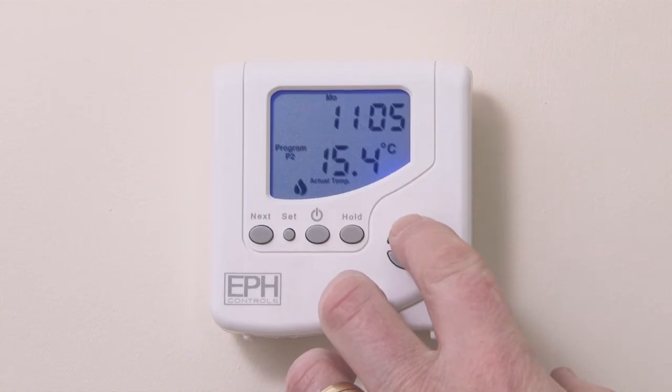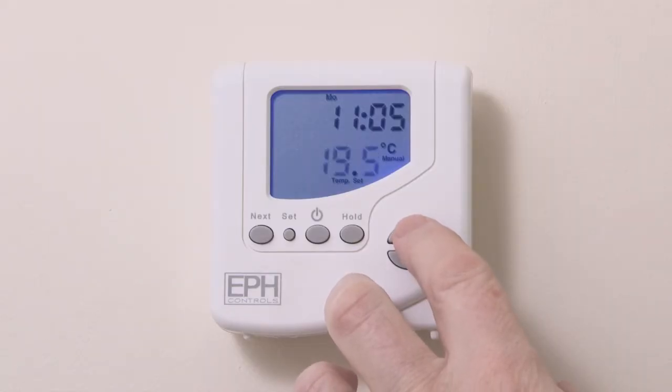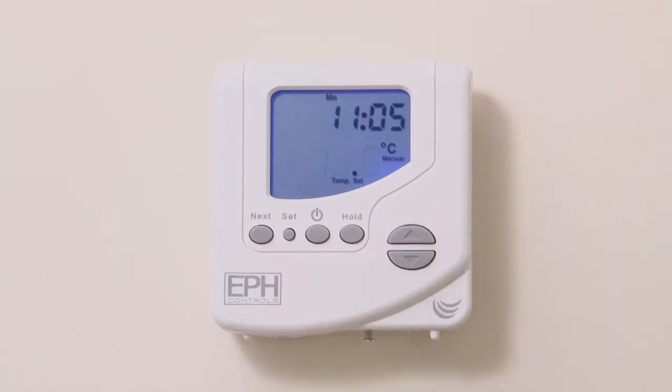If you have a program set on your thermostat, you can temporarily override this and run at a different temperature until the next pre-programmed phase kicks in. If you press the arrow up or down keys, the word manual will appear on the display and you can adjust the temperature as desired. After 10 seconds, the thermostat will operate in this temporary override setting.